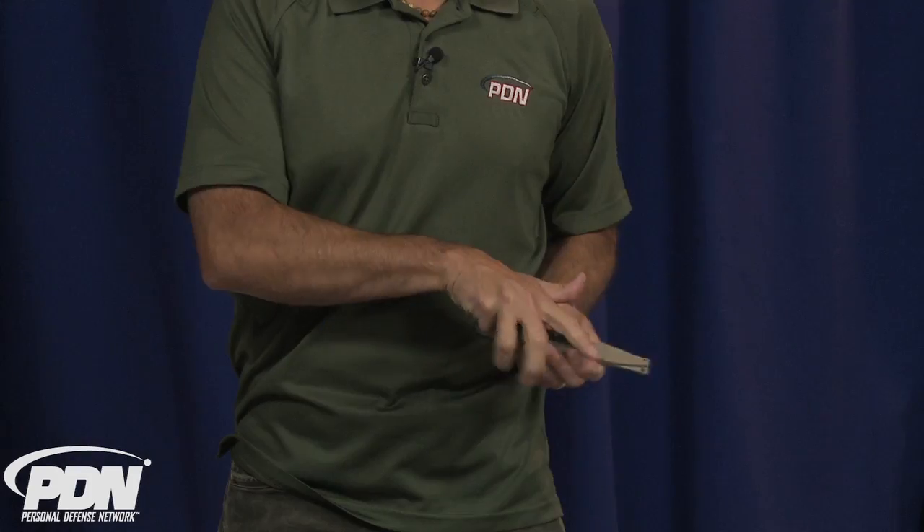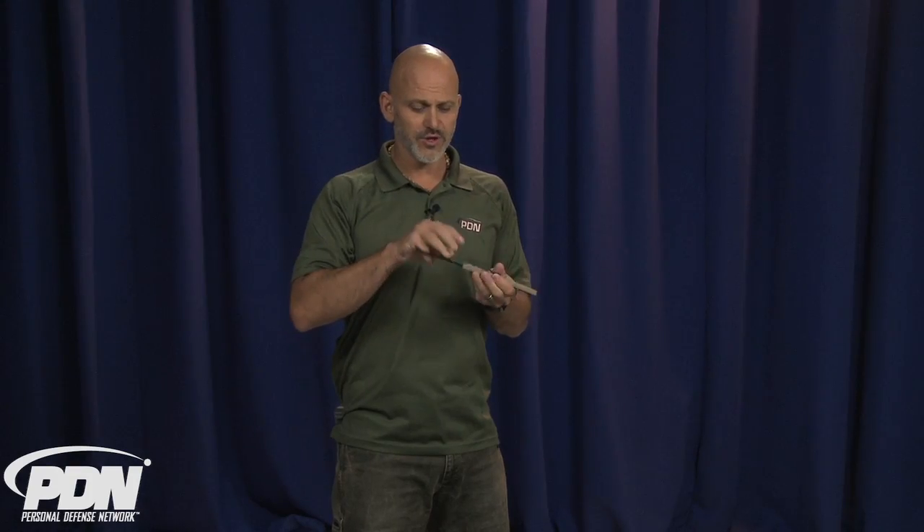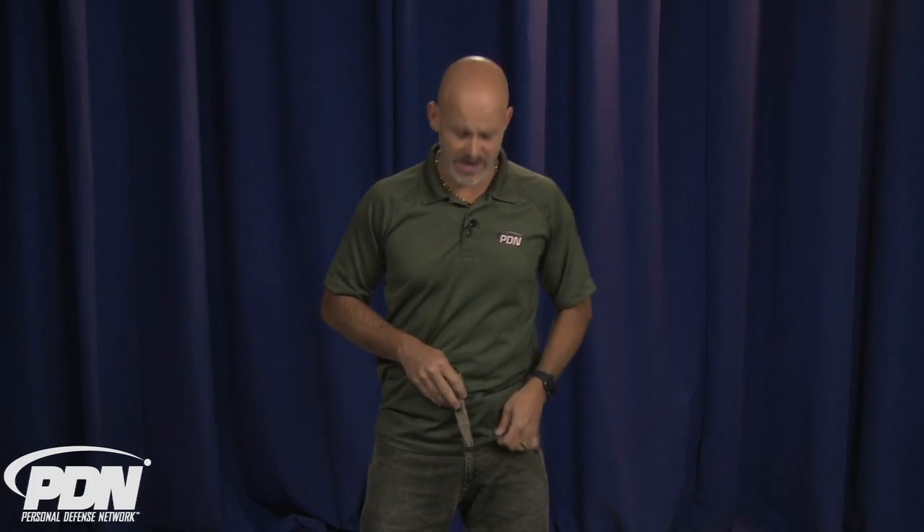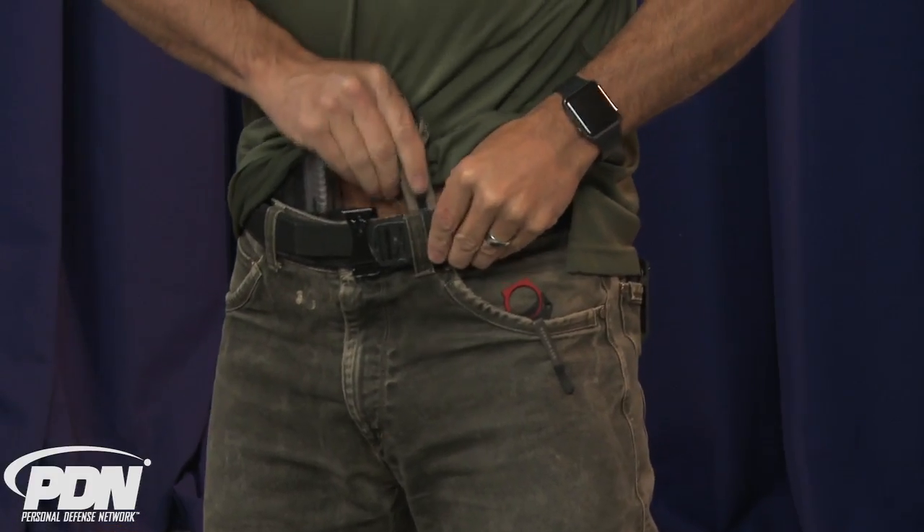That's one of the advantages of the way the Sock P dagger works — the ring allows you to hook either your pinky finger or your index finger depending on how you drew it and where you grabbed it. Carrying the Sock P centerline is also a great idea, though it will be redundant if you're also carrying your firearm centerline. So what you want to do is separate the Sock P and the firearm if you're thinking about using it as a backup tool that you could then transition with to the firearm if the situation dictated.